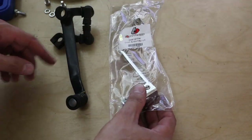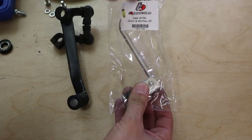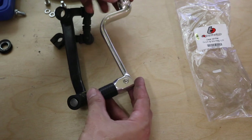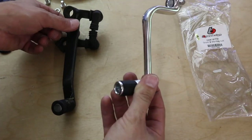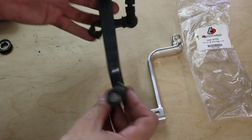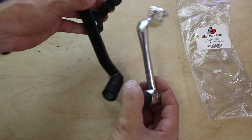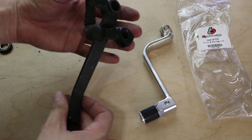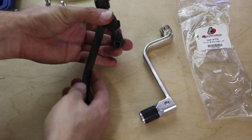We have the two shifters lined up — OEM on the left and the TV Parts gear shifter on the right. First impressions are that it is very, very lightweight compared to the stock shifter, and very simplistic compared to the stock shifter.